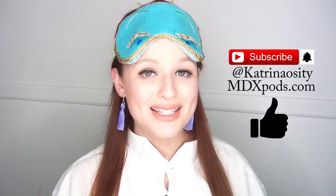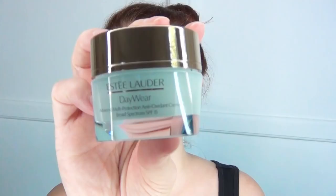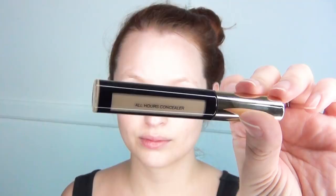I started with clean skin, and the first thing I used was my Clarins Lip Oil in the cherry flavor. Then I went in with my Ola Henriksen Truth Serum and put this all over my skin — it's a really nice brightening serum. After that, I used my Estee Lauder Day Wear Moisturizer, and I love this because it absorbs so quickly into the skin.